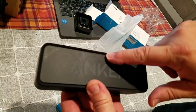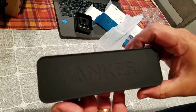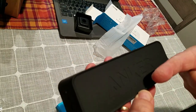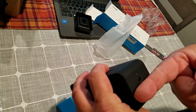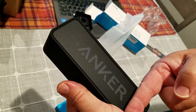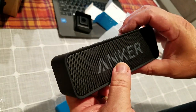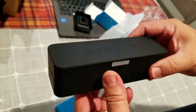That's a good looking speaker. I've seen a lot of these on Amazon. It's kind of a rubberized feel — about six inches and change long, a couple inches deep, two inches high-ish. 24-hour playtime, I'm okay with that.